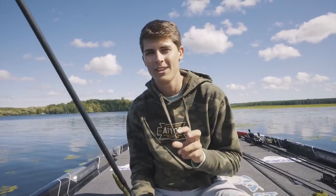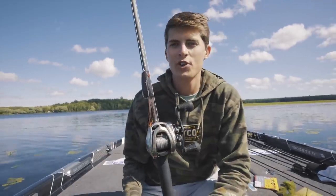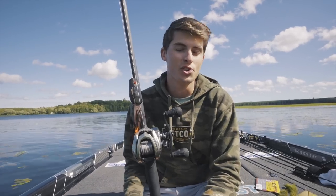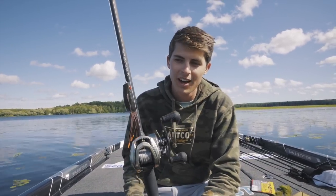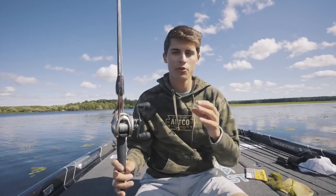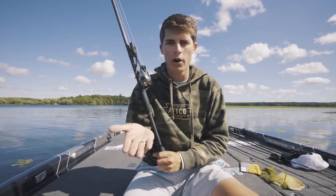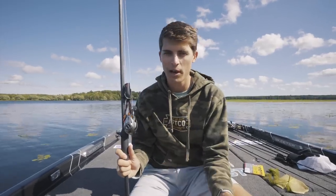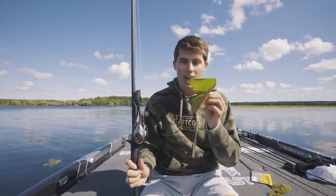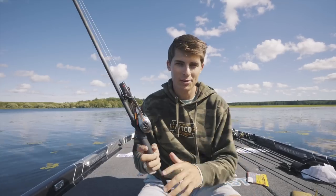Moving on to lure number two — my most exciting one — a frog. When it comes to topwater fishing around grass, you really don't have another choice. A frog is really the only topwater you can throw that does not get caught up in the grass. Today we're fishing in Minnesota and I was able to fish a topwater walking bait over the grass because it didn't reach the surface, so you can throw other topwaters sometimes. But especially when you have grass that is completely matted up to the top and you want to throw topwater, you really have no choice but to throw a frog.